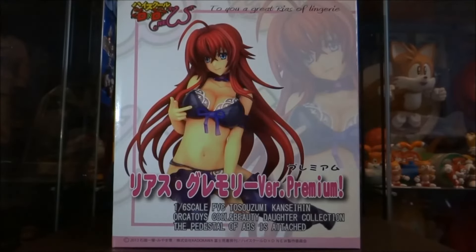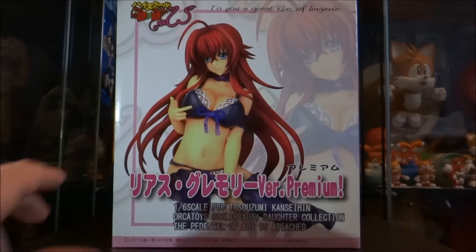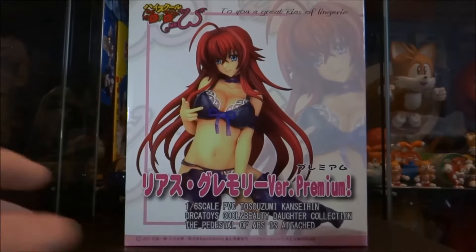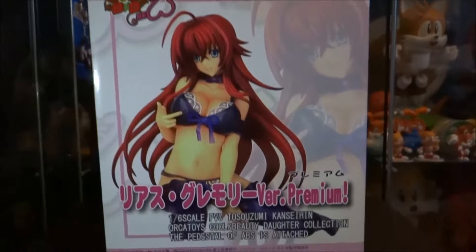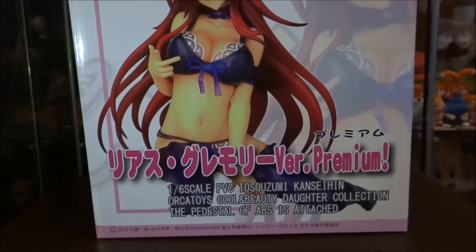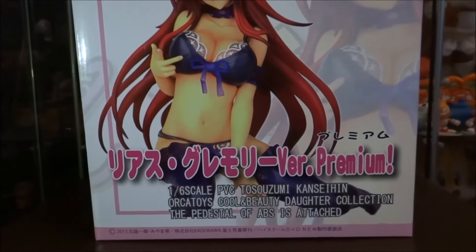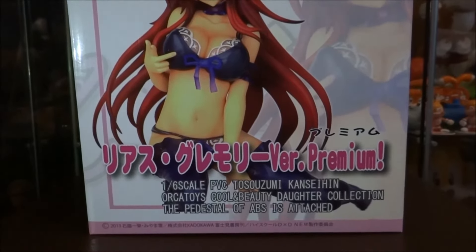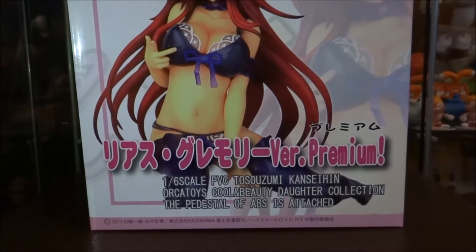We'll do a quick once-over of the box first before we get her out. This is a figure of Rias Gremory, one of the main characters from the anime High School DXD. This figure is more so based off of Season 2 — you've got the new logo there which is present on Season 2. At the bottom you've got: version premium, 1/6 scale, PVC, Orca Toys, and the pedestal base is attached.